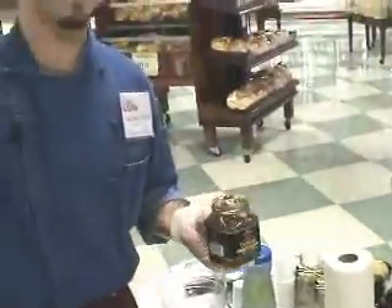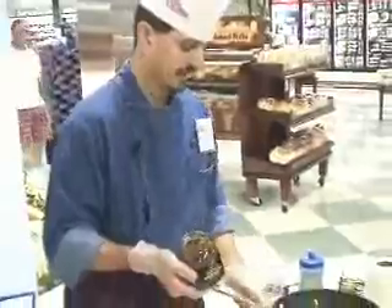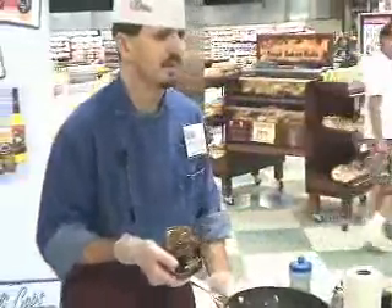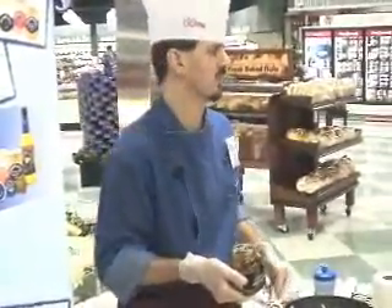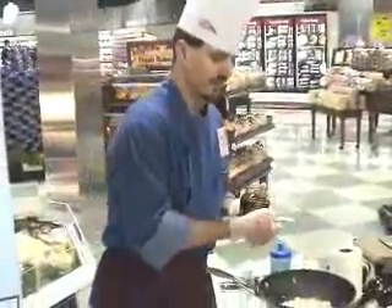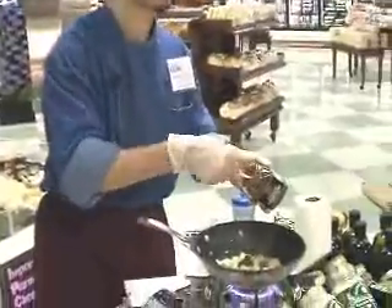Kroger private selection black olive tapenade — this is just an olive salad. It's been chopped up. It's got a little bit of red pepper in there — the sweet red pepper, not the hot red pepper. It's got a little bit of fresh herbs and some different olives. Very tasty, excellent condiment, especially if you like black olive and the flavor.